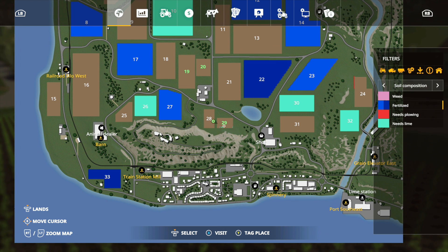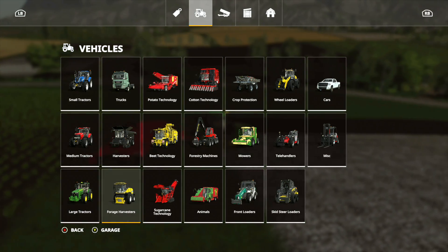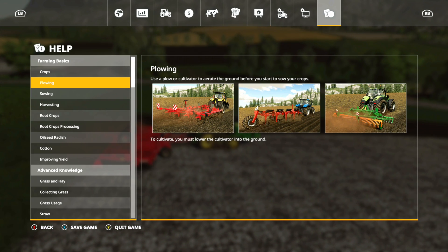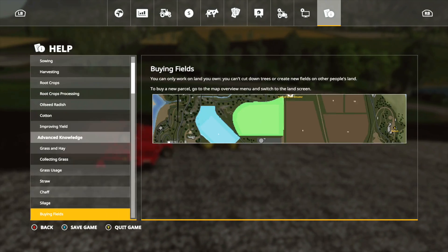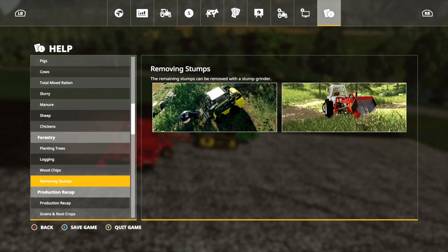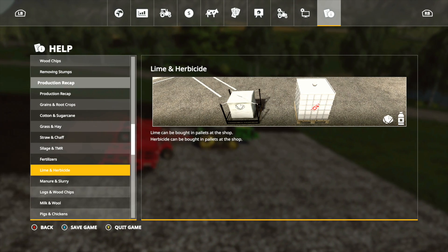We've got a few little pieces that we missed, but not a big deal. It doesn't need plowing because we haven't put anything down like corn or anything like that. If you're curious when and how to do all this stuff, a really easy way is to go into the pause menu, go over to help, and then go down to 'improving yield' — that's where it is. Lime and herbicide, there you go.